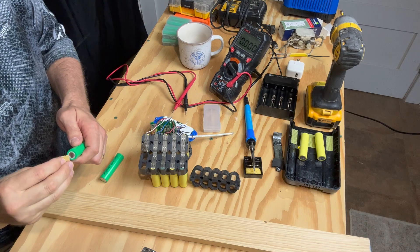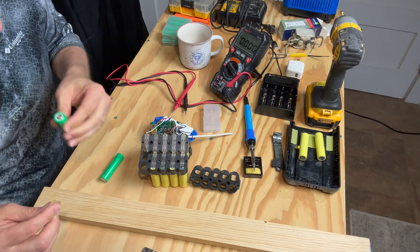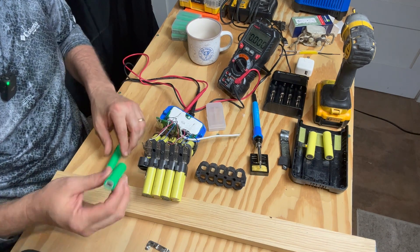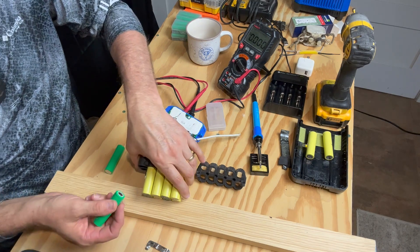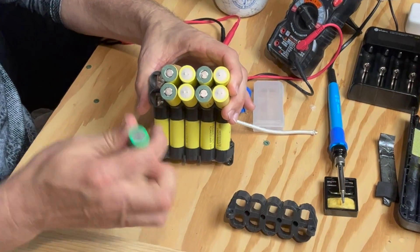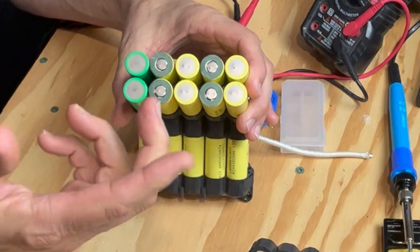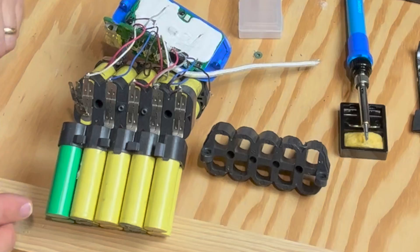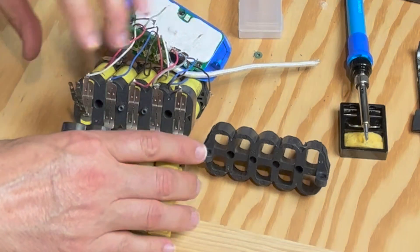I'm going to scuff the end of the battery with some 80-grit sandpaper. They're very close — maybe a little higher than the others but that's going to be fine. Now we put them into the pack: negative, positive, negative, positive, negative. That's super important — these have to be put in the right way or you ruin your whole battery or cause a fire or explosion. Now we just have to go ahead and solder them in, starting from the back first.